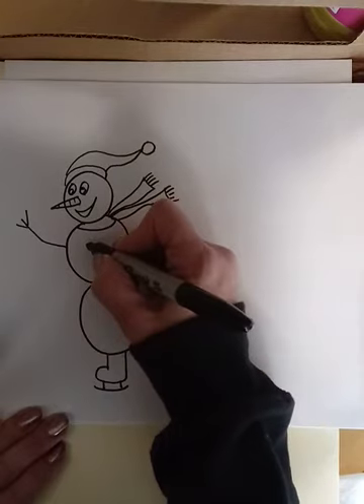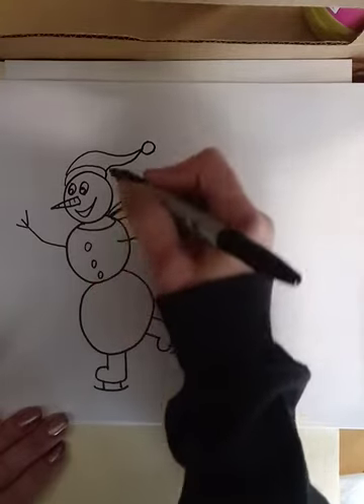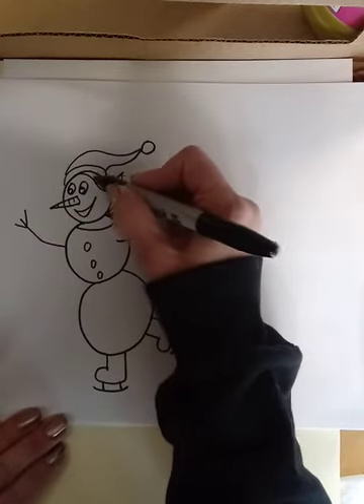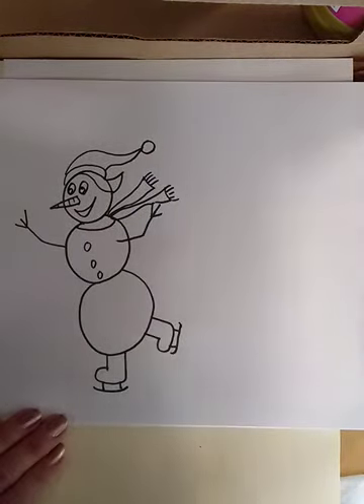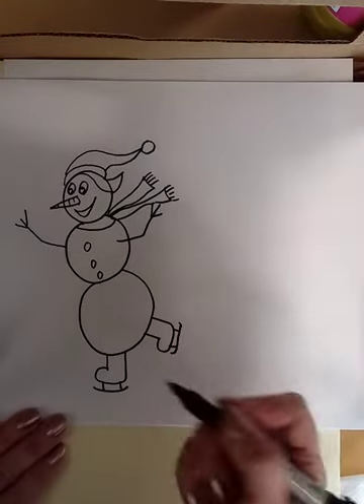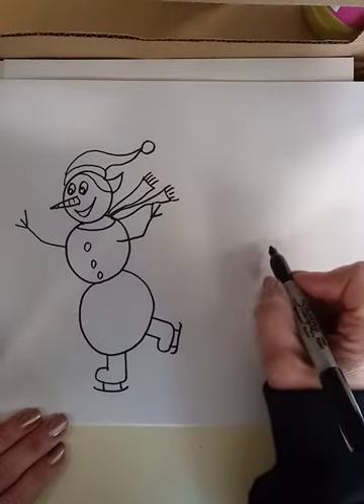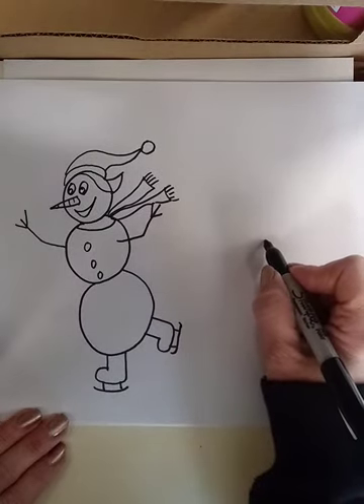You can always add a little wig on there if you want to turn it into a girl snowman, or make girl clothes on it. Then I made another smaller snowman over on the side.